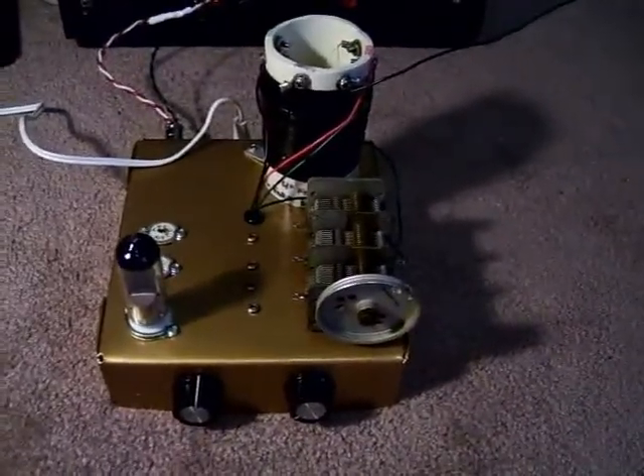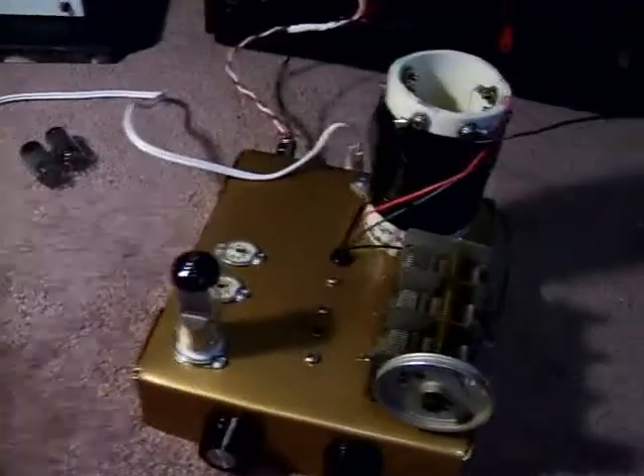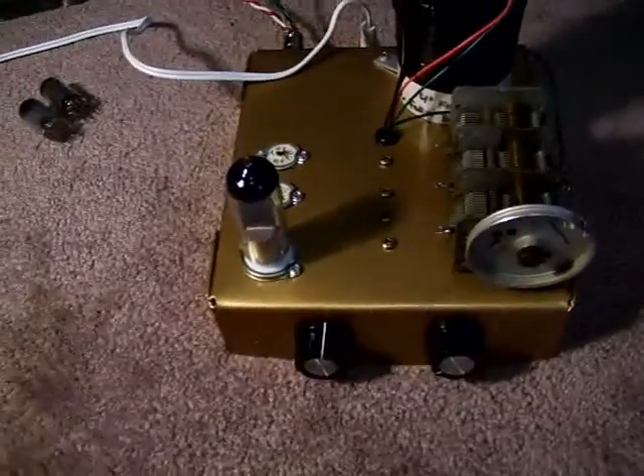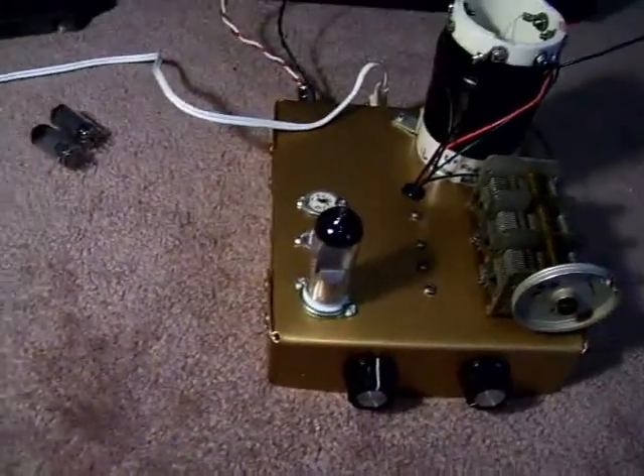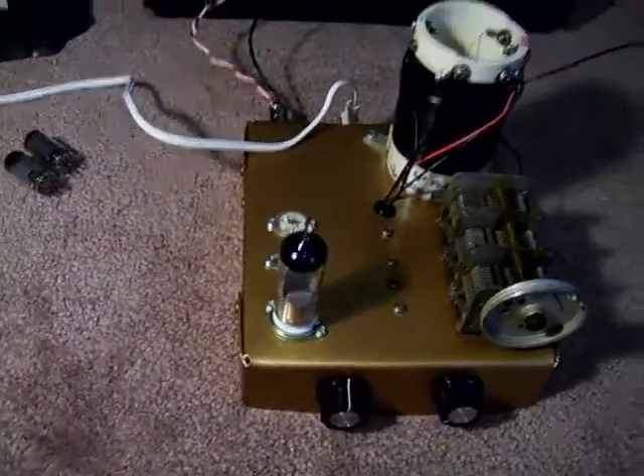Eventually, I'm going to make this into a TRF configuration, but for now it's just a regen. I have three tube sockets here. Two are the 7-pin minis that you see empty, and the 9-pin is occupied by my EM80 — it's actually a 6E1Pi, which is the Russian version, but it's pretty much the same thing.